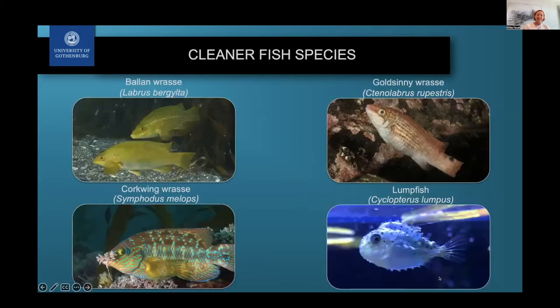These are the four most common fish being used as cleaner fish in Norwegian aquaculture. There are three different species of wrasse: the ballan wrasse, the corkwing wrasse, and the goldsinny wrasse. My main research focus has been on the corkwing wrasse, but I've also done research on the other species and am quite familiar with them.